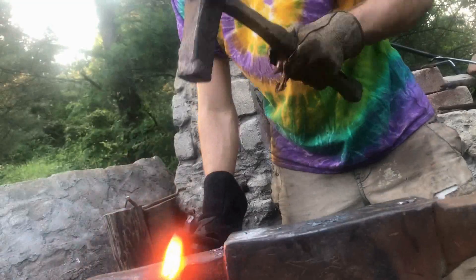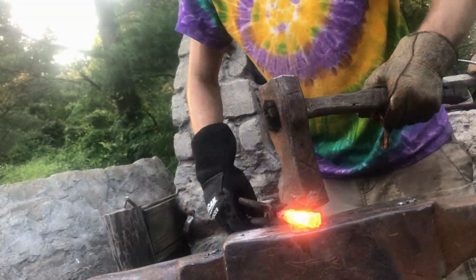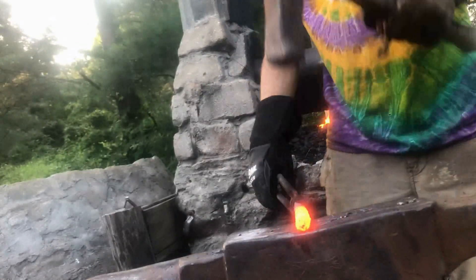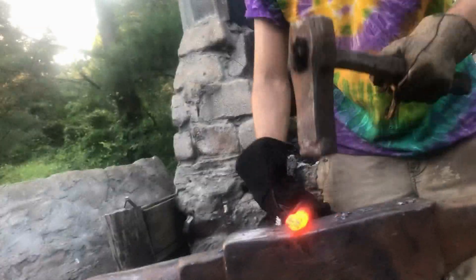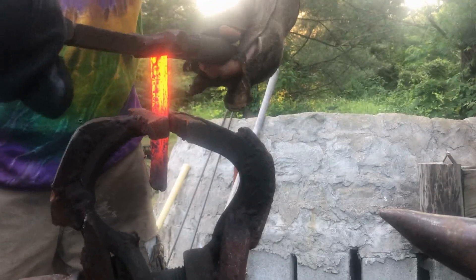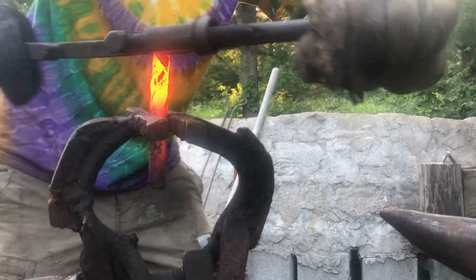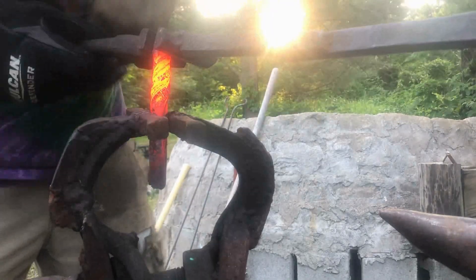Then I drew out that bar and forged it to about half an inch round. Finally I was ready to start doing some twisting — I did twist a little colder than I should have though, which ended up causing some slight problems later.